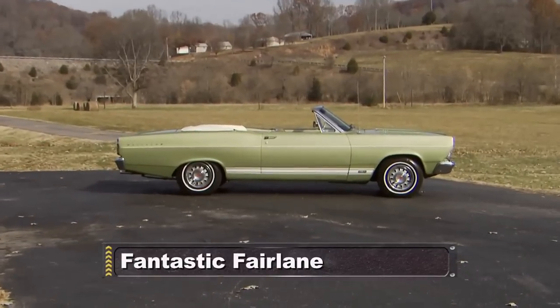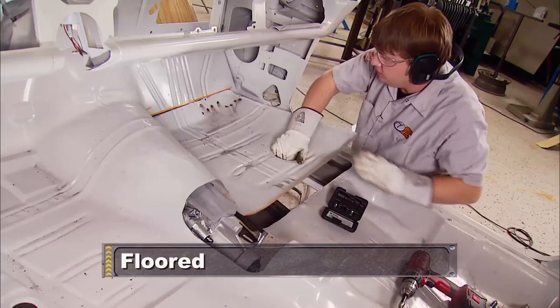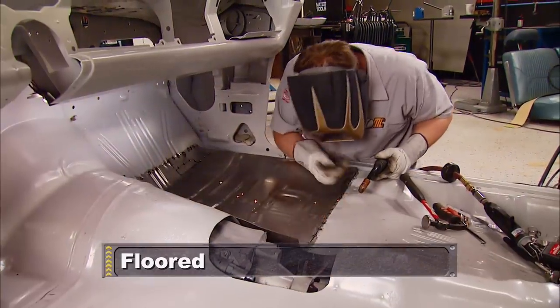Still ahead, we take a look at a cherry piece of Detroit iron. And later, we're back in the studio with the Olds, where the guys do some serious floor surgery. Stick around.